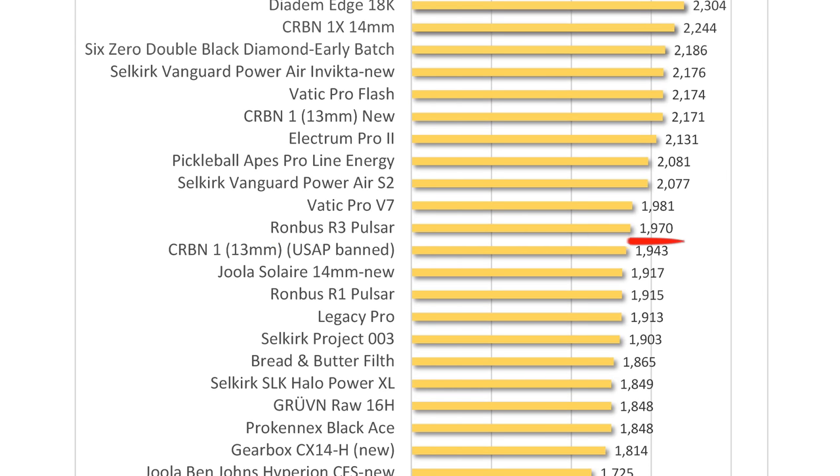How does the R1 Nova measure up for power and pop? Power is a measurement of ball speed with a full swing of the paddle — like serves, drives, and overhead putaways. Pop, on the other hand, measures the speed of the ball using short paddle strokes, such as a punch volley and quick hand exchanges at the kitchen. Based on my maximum serve speed tests, the R1 Nova has above average power, averaging 54.7 miles per hour, which places this paddle well above average for USA-approved paddles and at about the median for thermoformed paddles. For comparison, the Nova has the exact same serve speed as the Carbon 1X and the 6-0 Double Black Diamond.